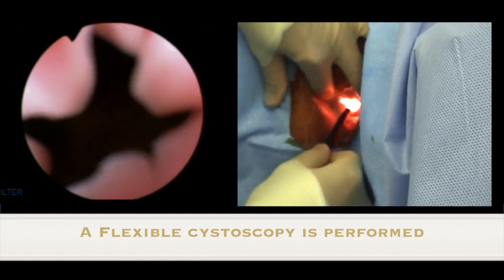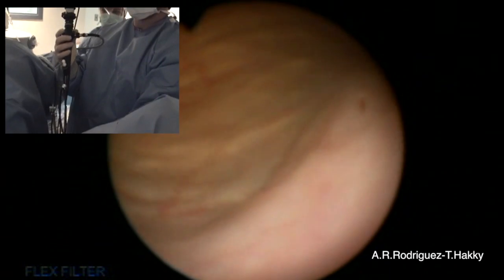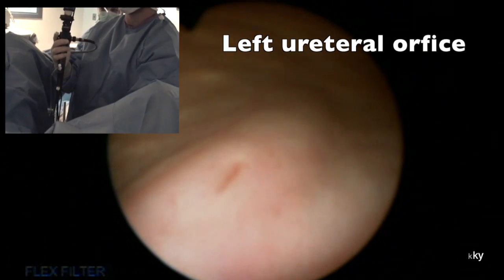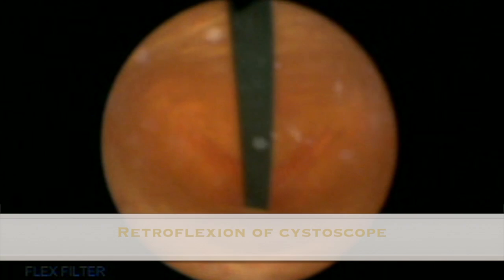Flexible cystoscopy is initially performed and the entire bladder is visualized. Here we can see the right ureteral orifice and the left ureteral orifice. After retroflexing the cystoscope, one can see the trigone.